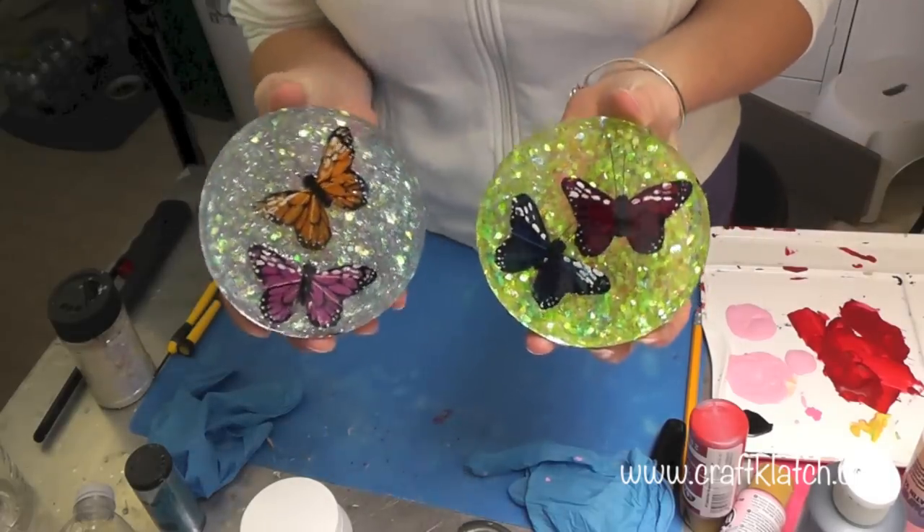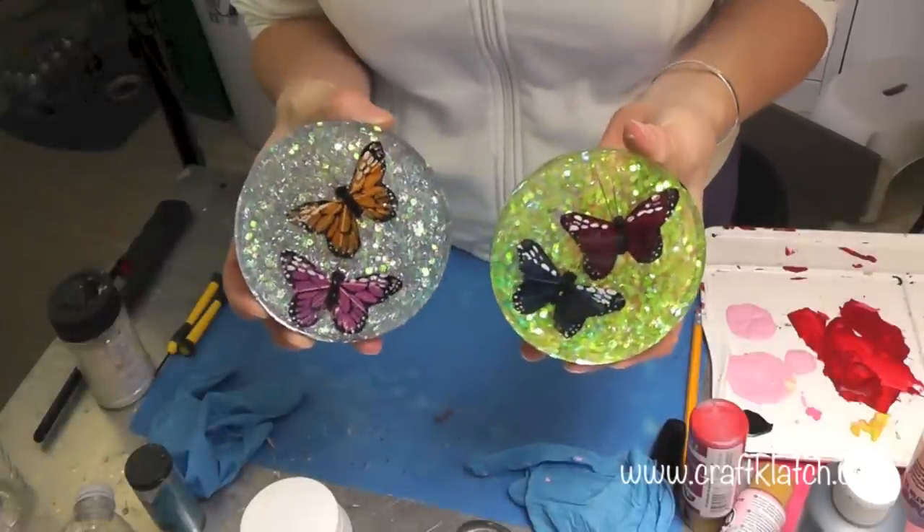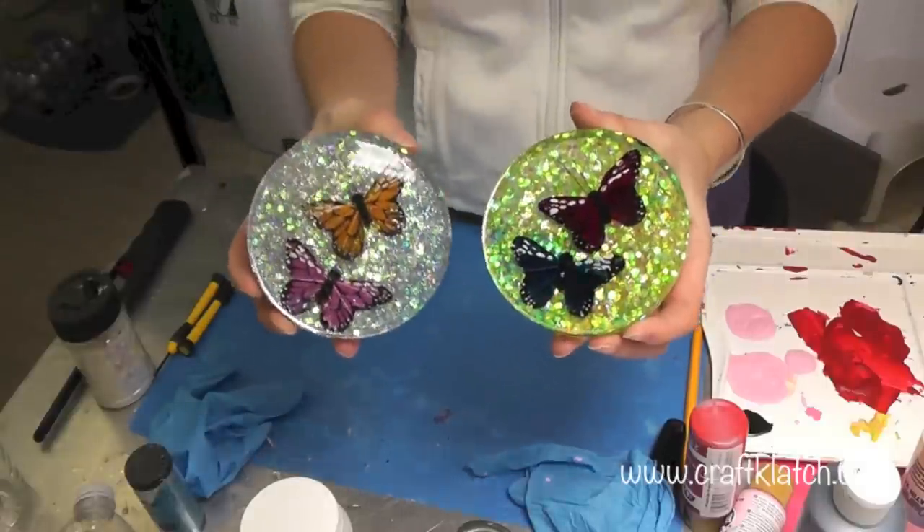You can combine any color with any background — it doesn't have to be glitter, it could be anything you want. Let me know if you have a favorite in the comments below. We'll definitely see you next time. Thanks for liking and commenting on this video. Happy crafting!